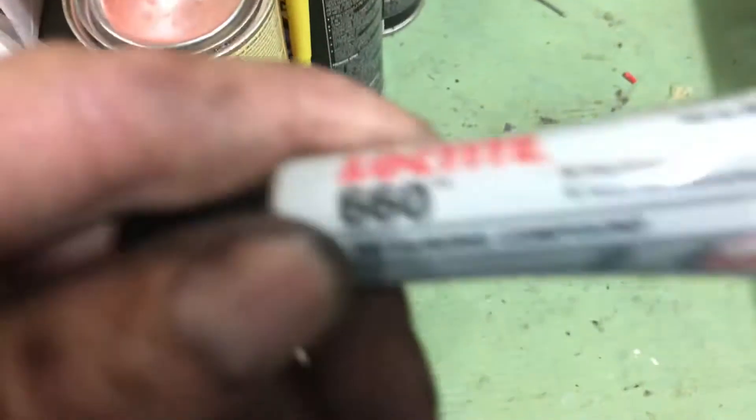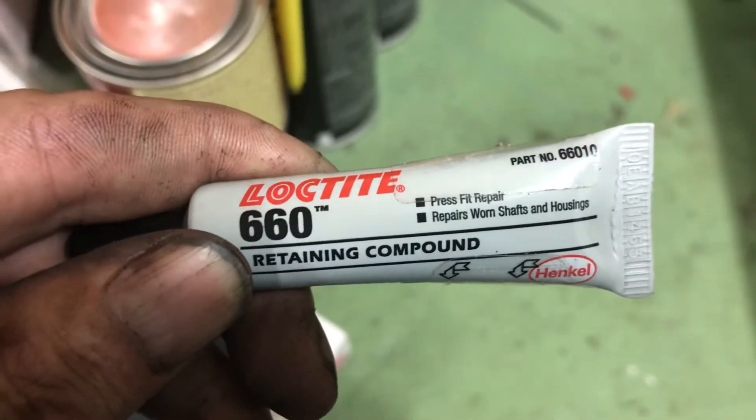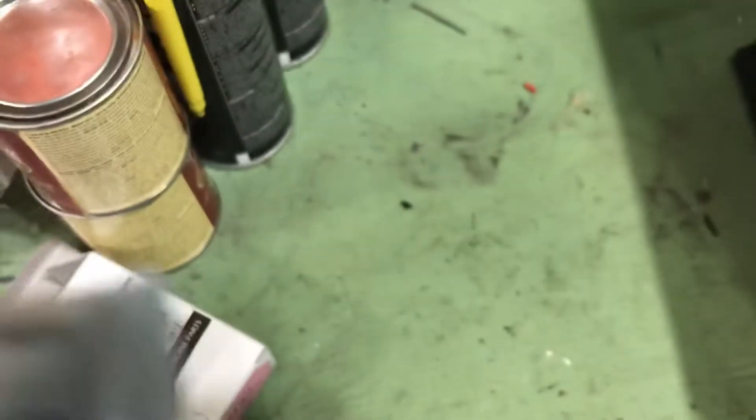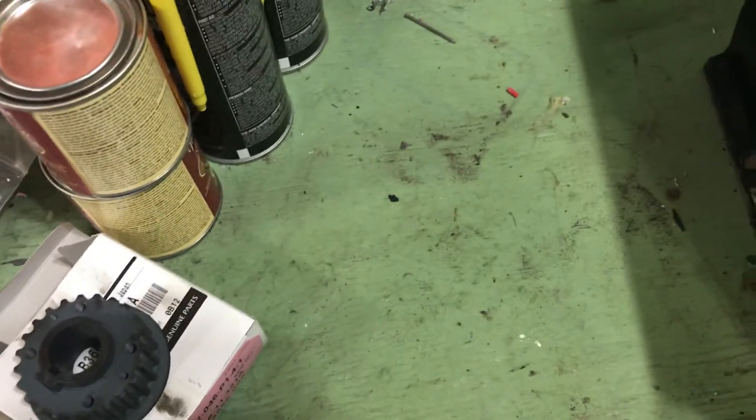This is actually a thicker product — Loctite 660 press fit, press fit repair for worn shafts and housings. It's thicker stuff. I had to order it — I couldn't find it anywhere locally. What you do is put the key in, then fill in the gap where it's all worn away with this.